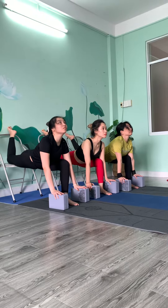Very good. One, two, three, four, five, six.